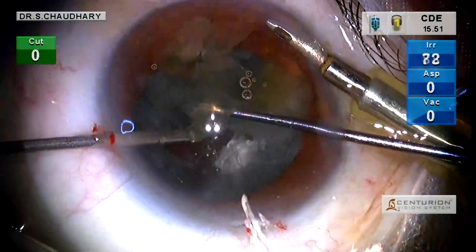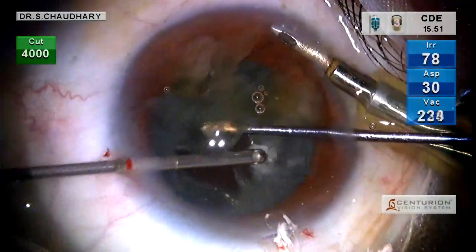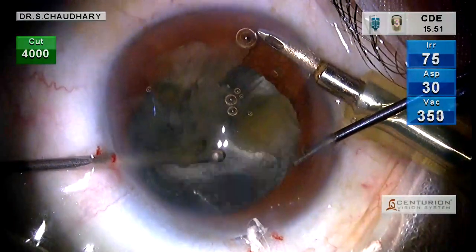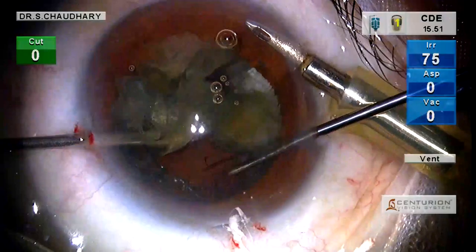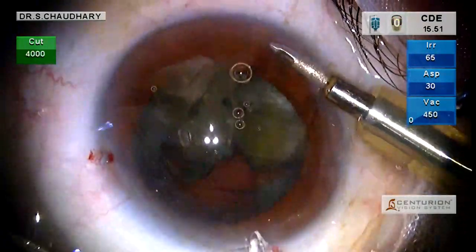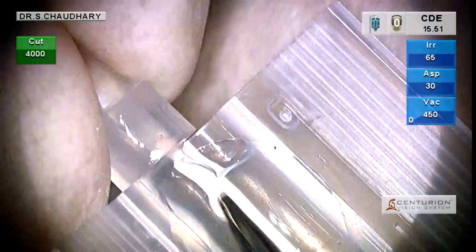Once a basic cleanup is done, one can evaluate what should be the next step. Because we have quite a few nuclear pieces here, we decide to use a bandage contact lens as a scaffold.